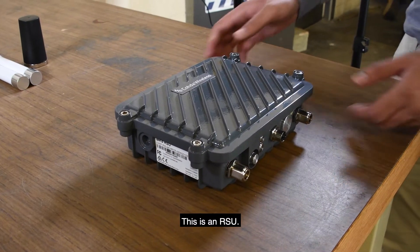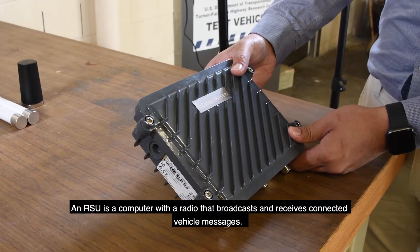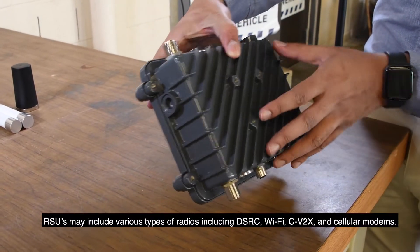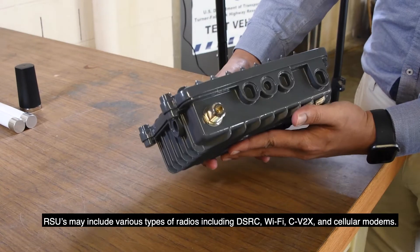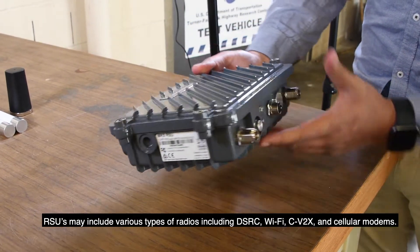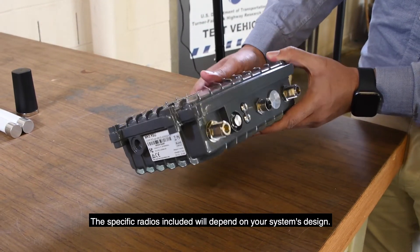This is an RSU. An RSU is a computer with a radio that broadcasts and receives connected vehicle messages. RSUs may include various types of radios including DSRC, Wi-Fi, cellular V2X, and cellular modems. The specific radios included will depend on your system's design.